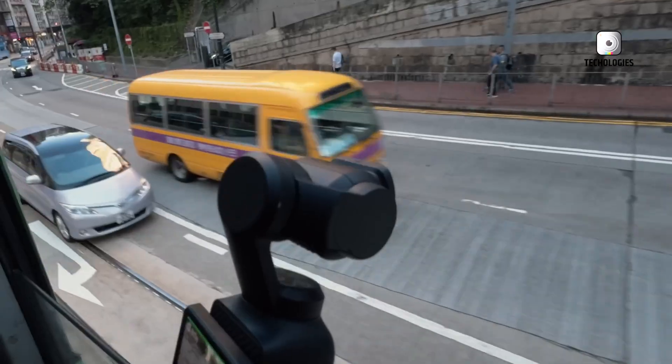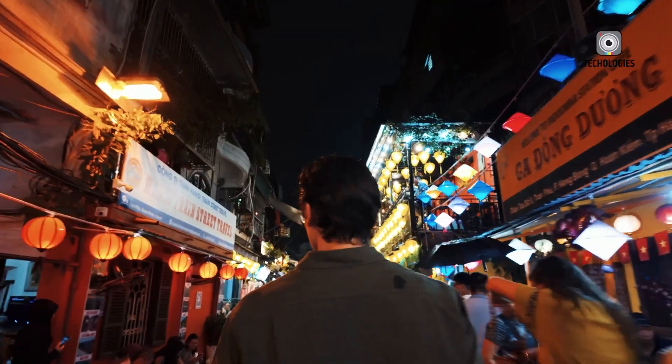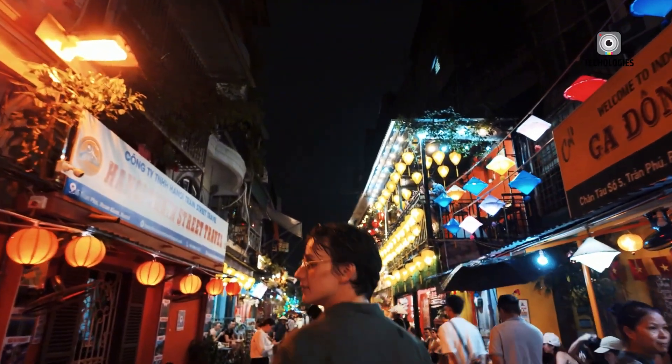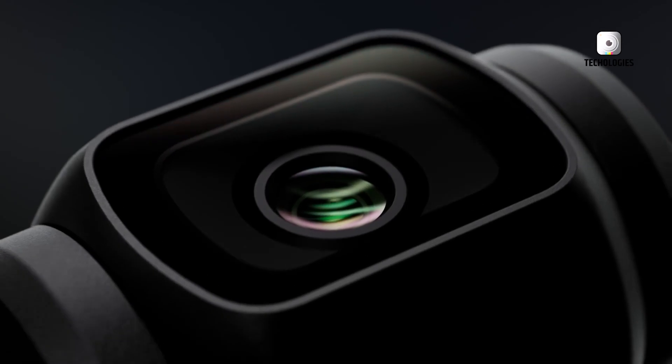Now, anticipation is building around the rumored DJI Osmo Pocket 4. Although the company has not officially announced this next-generation model, several leaks and speculations have emerged, offering a glimpse into the potential upgrades we might see.